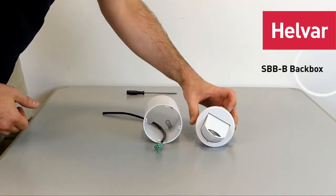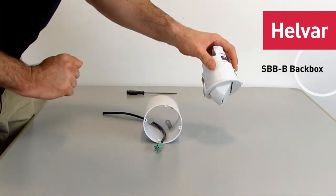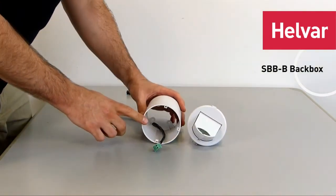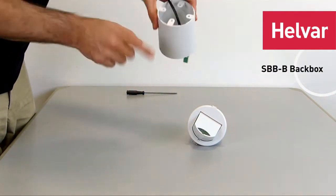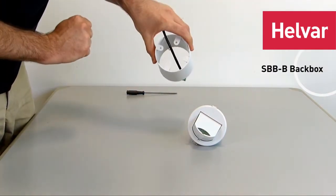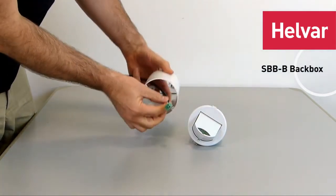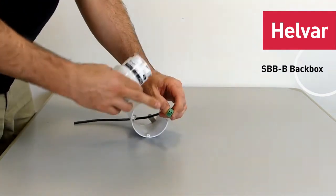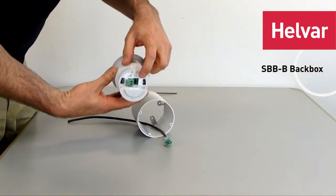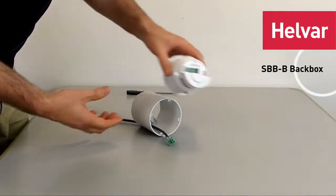I'm going to show you how to put the 314 microwave sensor with the tilting head into the mounting box — that's the SBBB — and we're assuming the mounting box has already been attached to the ceiling. You can see the screw holes there and the DALI cable coming through the mounting box, already wired to the connector that comes with the 314. The second connector is for the external power supply if you're going to use that.